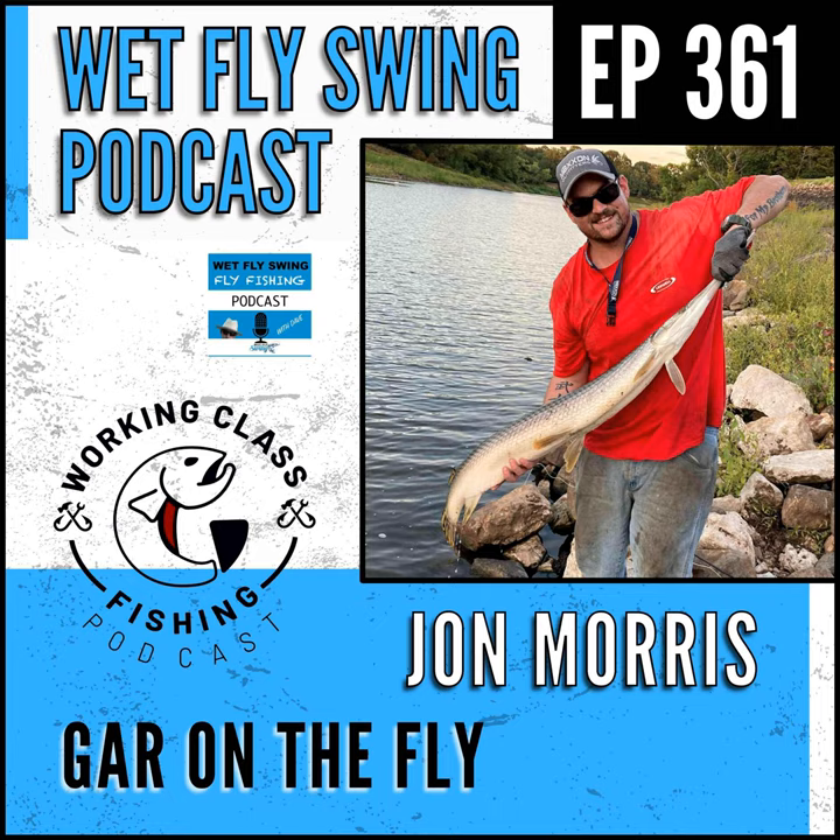Today's episode is sponsored by Stonefly Nets, putting quality before quantity with their handcrafted custom wood landing nets. When Ethan designs your net, it's his hope and goal to help you form lasting memories every time you're on the water. Head over to wetflyswing.com/stonefly — that's S-T-O-N-E-F-L-Y — to get started right now.